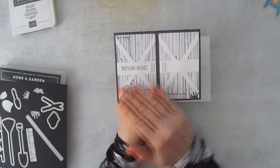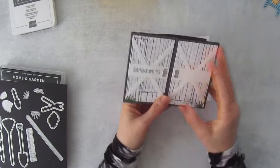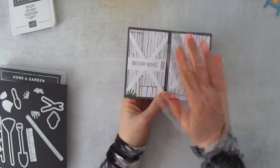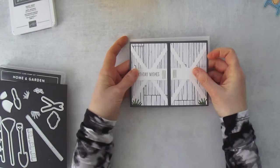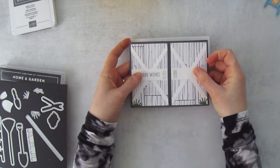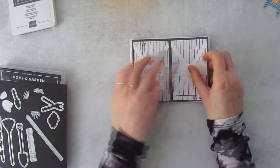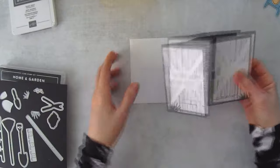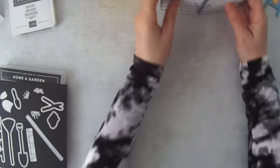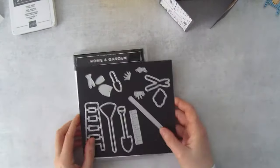As long as you don't add ribbon or anything to the front, it's going to be a fairly flat card to fold. If you make it exactly like mine, it will probably just take one regular stamp to put through the mail.